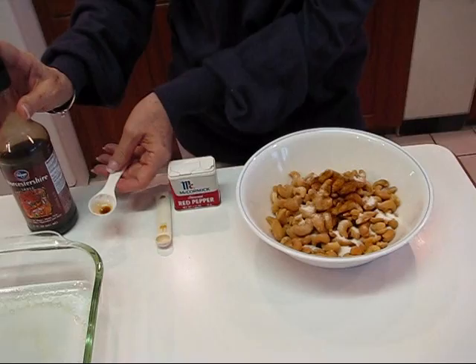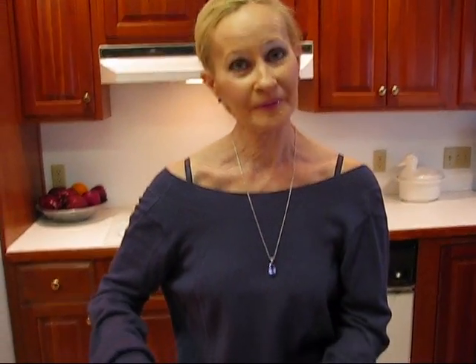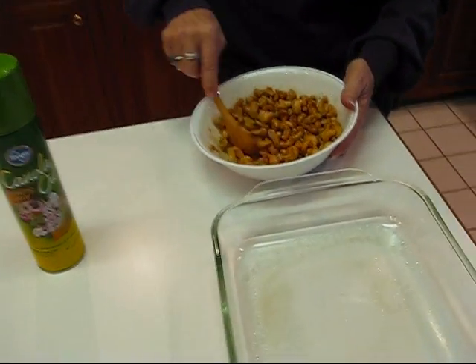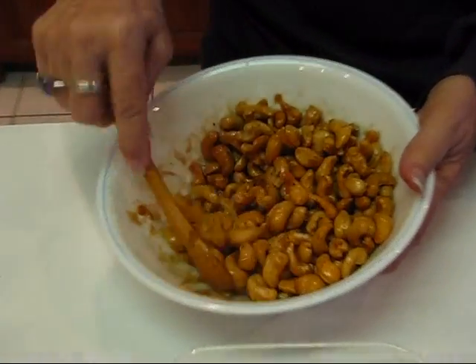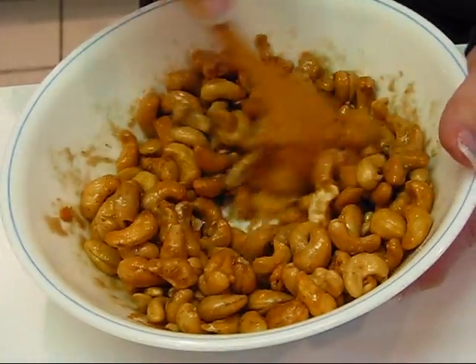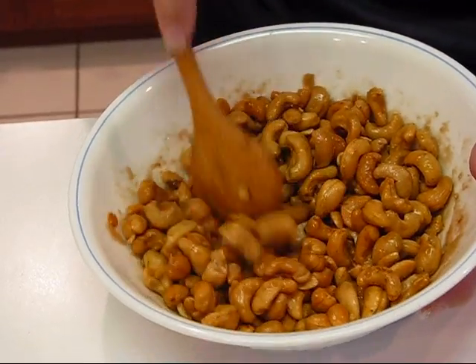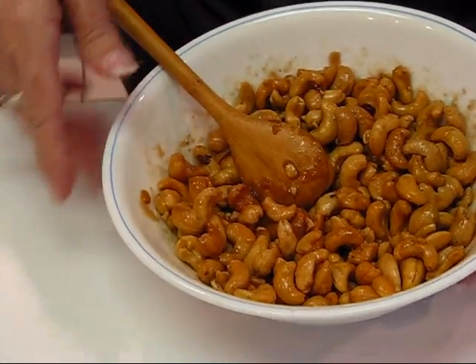I got my spoon and I got these stirred up. You can see it has a coating because the Worcestershire sauce was liquid and that allowed everything to stick on very nicely. Now we're going to put it in a pan.